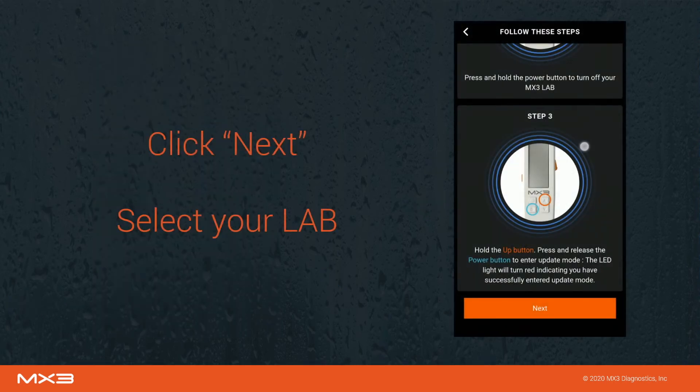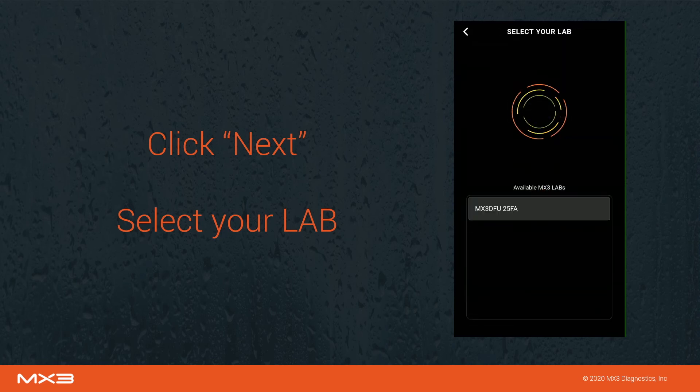Scroll to the bottom of the page and click next. Your lab will now appear in the MX3 app. Tap on that lab ID to initiate the update.